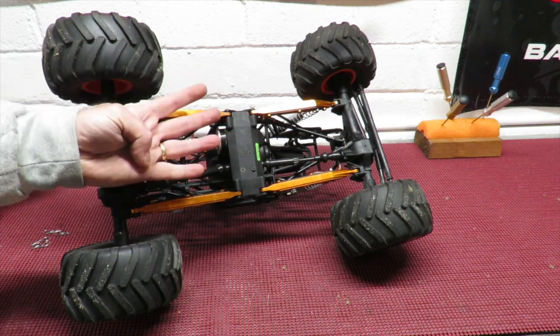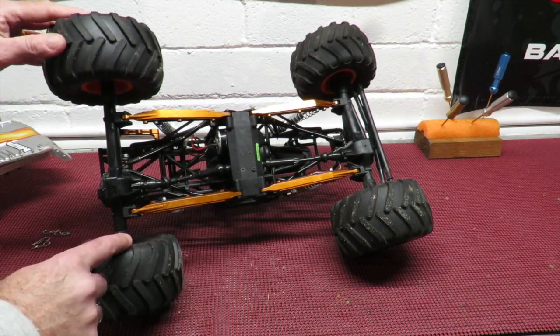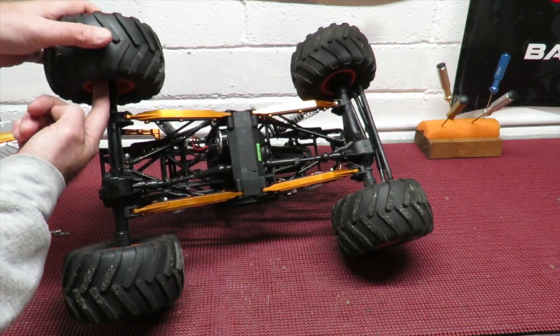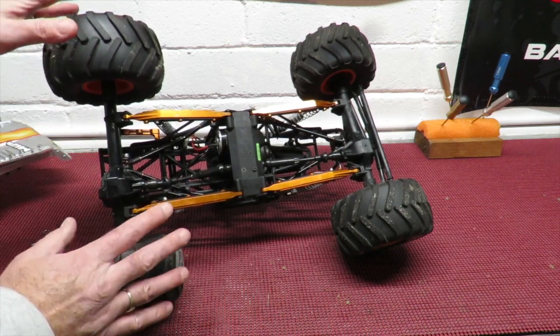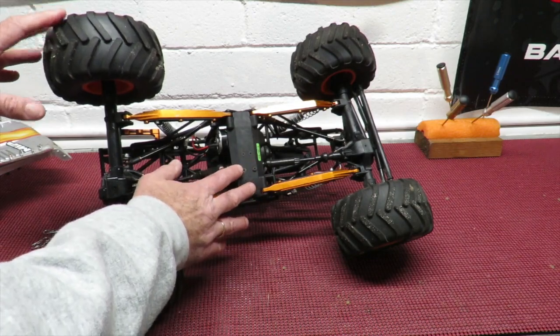I ran this car on 3S, then 4S, and I even tried it on 6S. On 4S it was generating so much power that the axle was turning and the tires were getting so much grip that it was shredding the hexes — I ended up buying four new tires, very expensive. So I wouldn't recommend going overboard with the power.